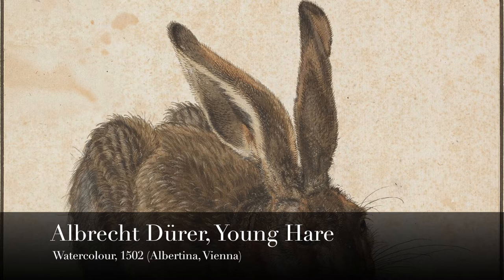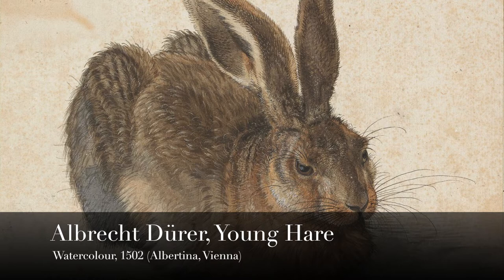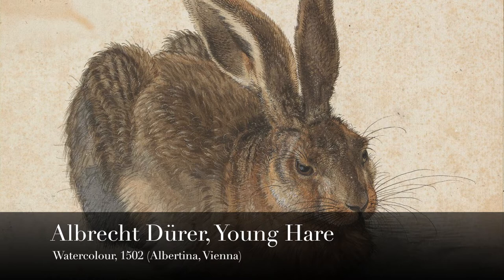Although watercolor paints have been in use since the earliest times, they gained particular prominence in the Renaissance, as we can see here in this example from 1502 of a young hare by Albrecht Dürer.